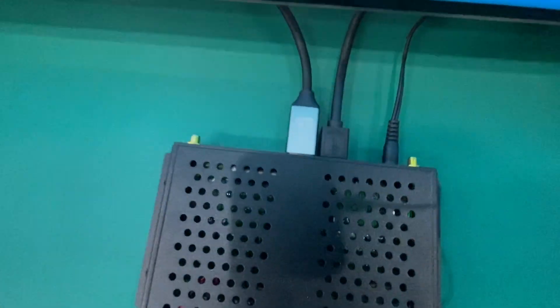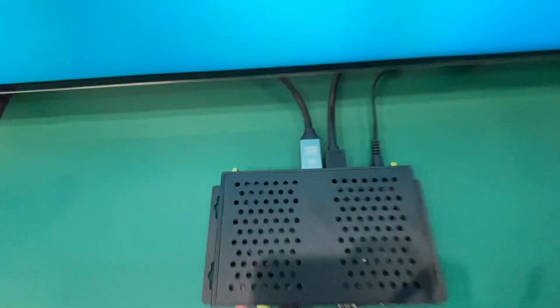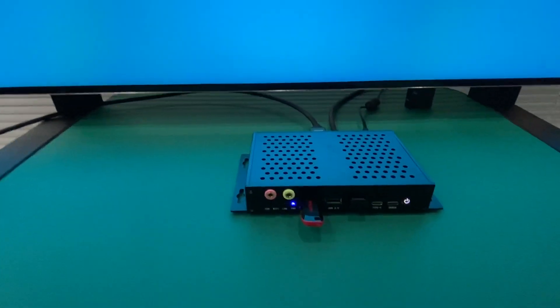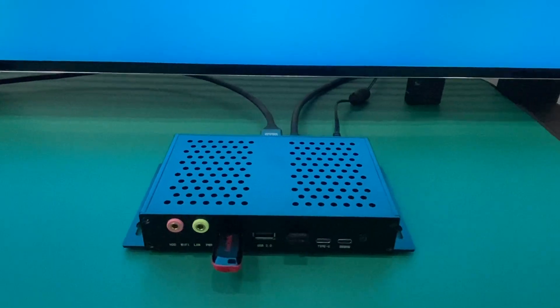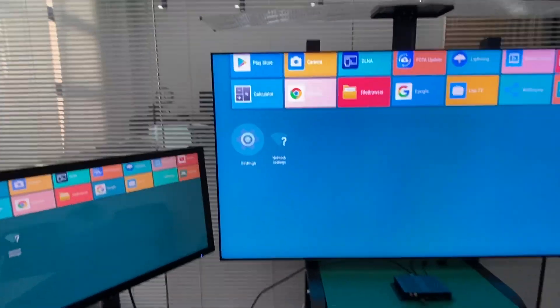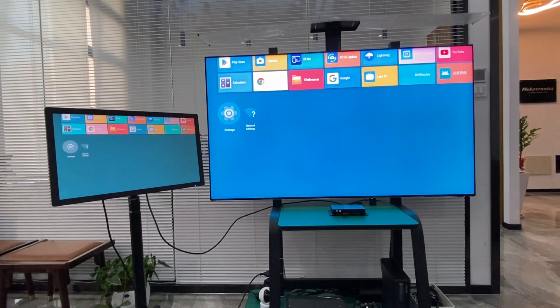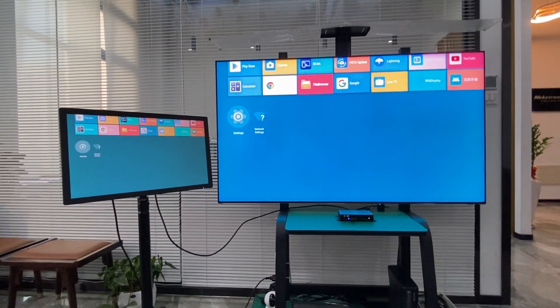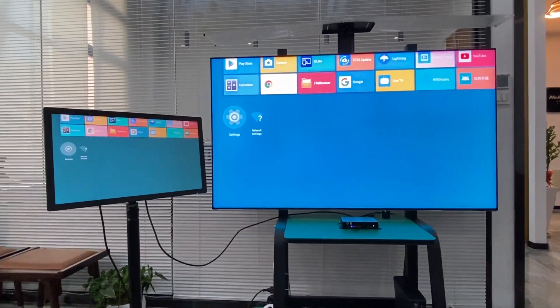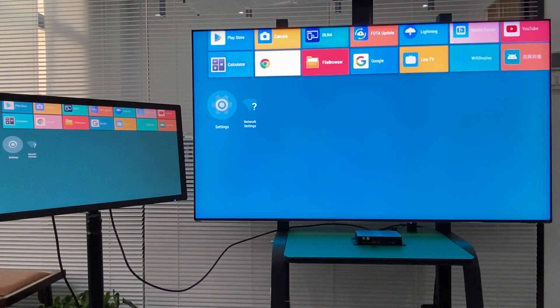Here you can see the DP and HDMI output, and the USB port on the front of the device. Let me position my camera and zoom in a bit — now it should be okay.